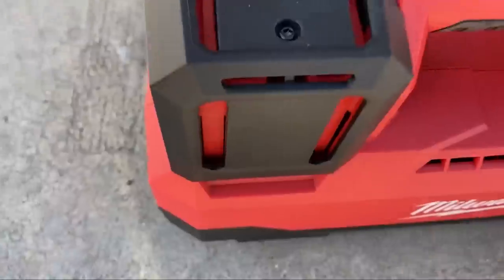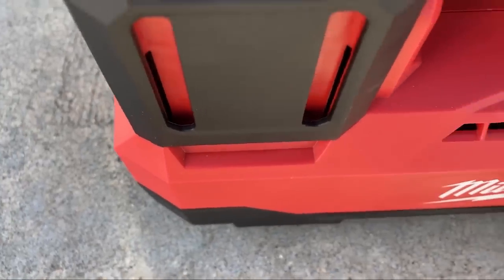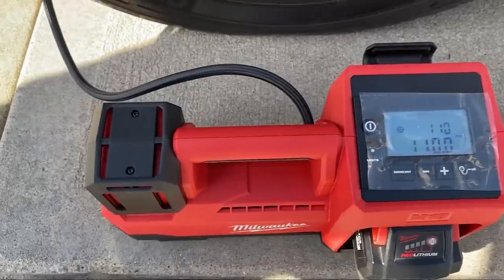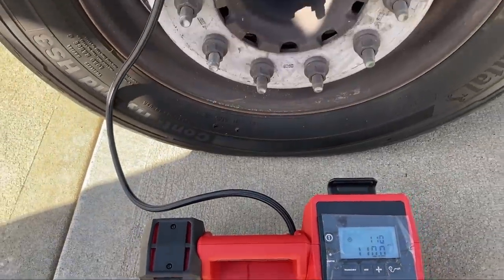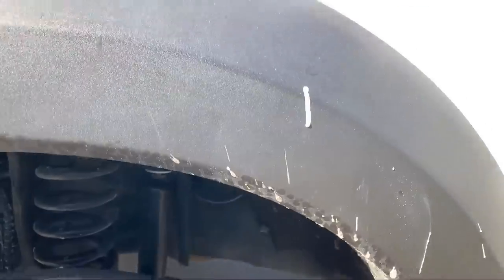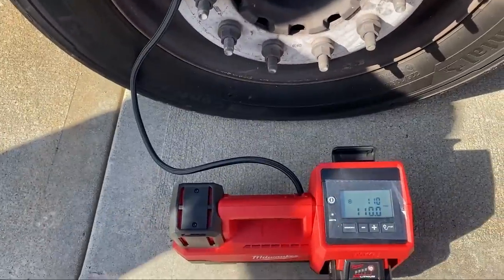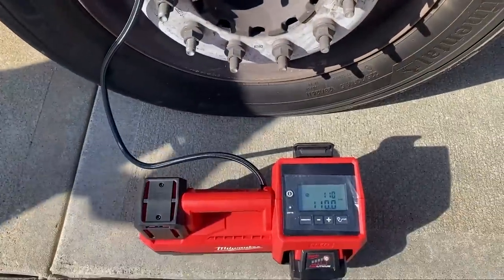If you hear that — there's a fan on it. So it does last over 10 minutes of runtime. There's your F-450 110 PSI and how long it took, as you asked for.